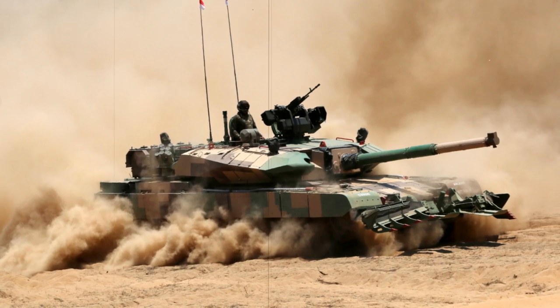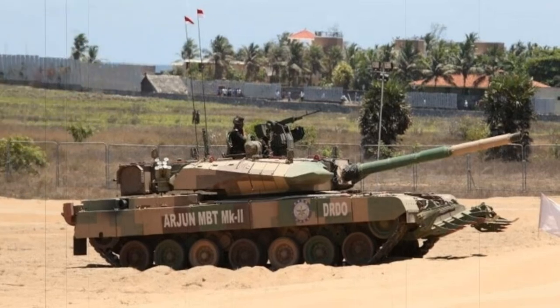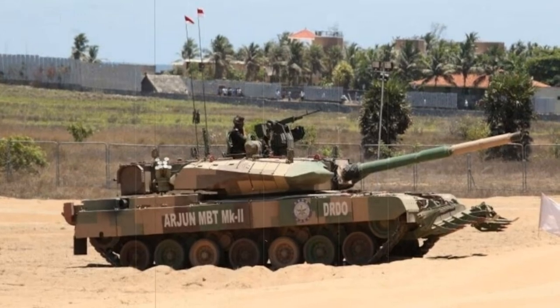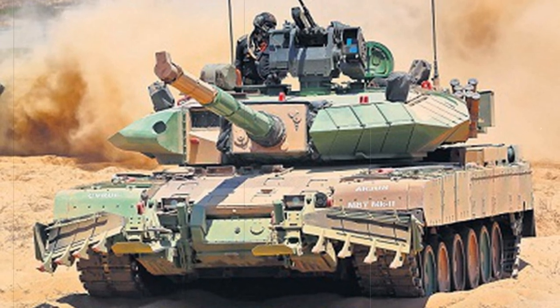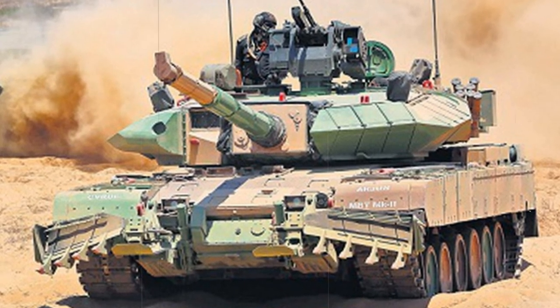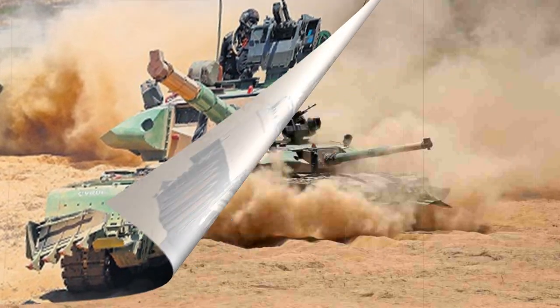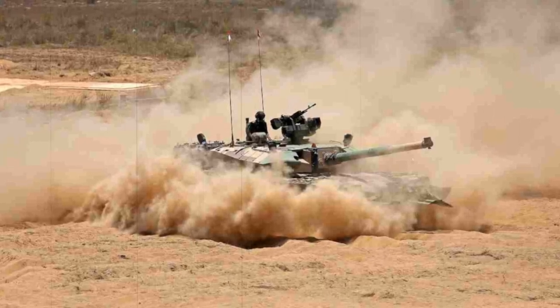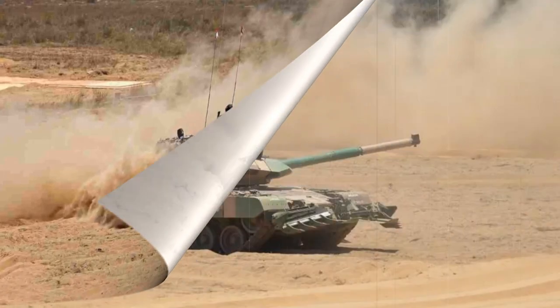Update January 2014: To date, some 125 of the Arjun tank line have been produced, these of the MK1 model series. The Indian Army has contracted for a further 124 tanks of the MK2 model series. Formal entry for the tank line was in 2004 with the 43rd Armoured Regiment of the Indian Army Armoured Corps being the recipient. Testing in the spring of 2010 saw the Arjun compare favourably to the Russian T-90 MBT, which proved a good sign for the Indian product. The vehicle proved capabilities in hitting moving targets, wading through deep water sources, and traversing cross country.